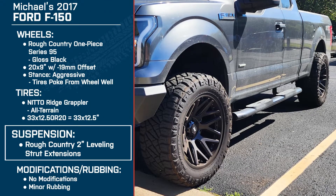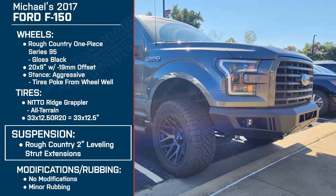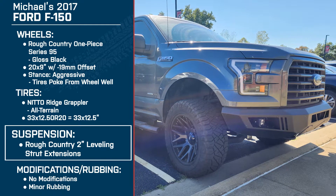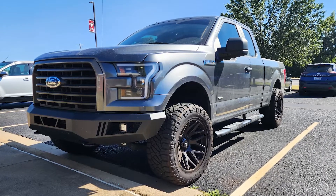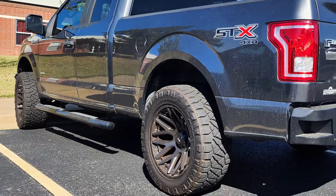Let's talk suspension — again, a very popular choice here. We're sticking with Rough Country: the 2-inch leveling strut extensions on the truck. Why did you go with this particular setup? I was watching your videos checking out what I needed to do to get a 33 on the truck, and that was one you had featured. The install wasn't that hard. I got a mechanic shop here in town that was willing to do it, so I went ahead and bought the kit and slapped it on.